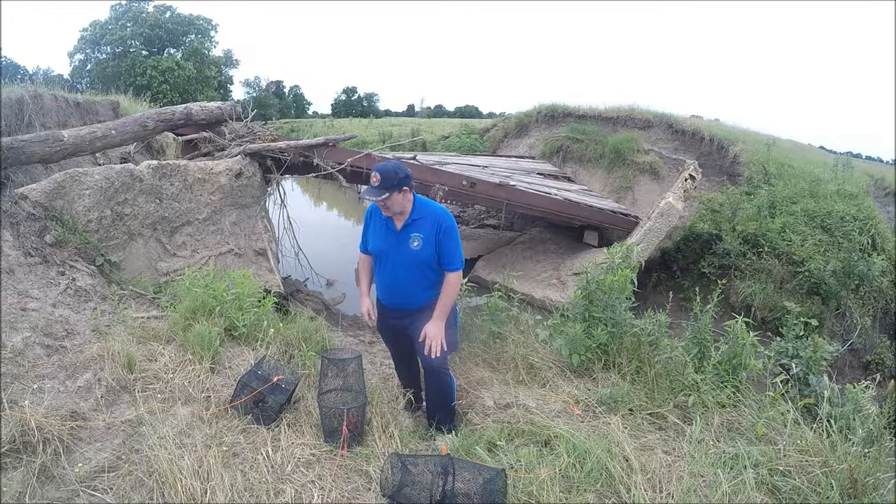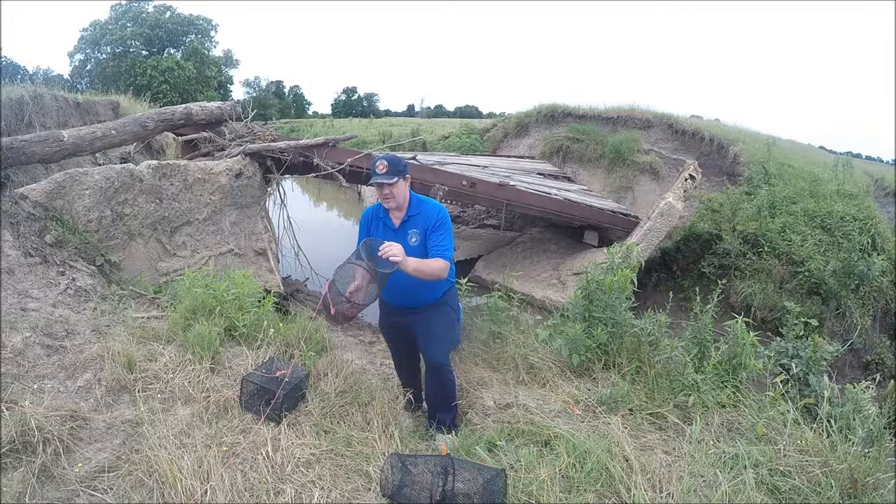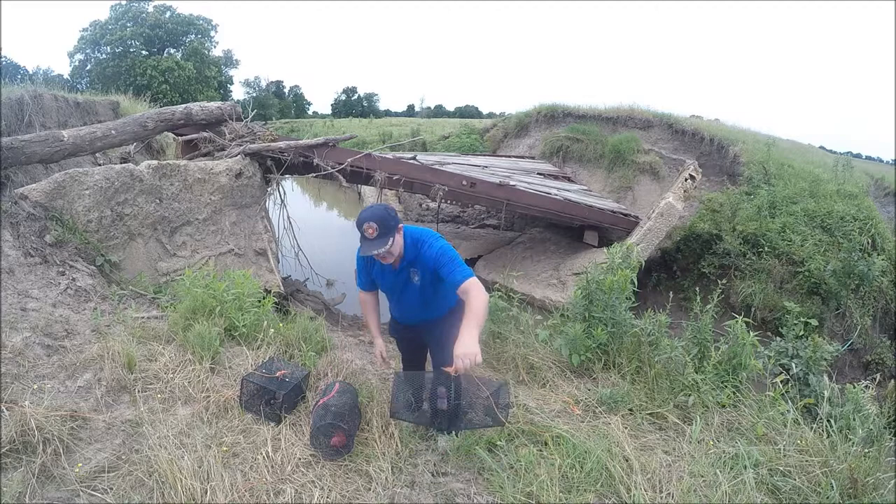I've got my South Bend — this is actually a minnow trap made by Eagle Claw. You can see the main difference is the opening; it's about a one inch opening on these minnow traps, but I think they'll catch crawfish. And this one here is made by Freybill — you can see it's got a two inch opening.